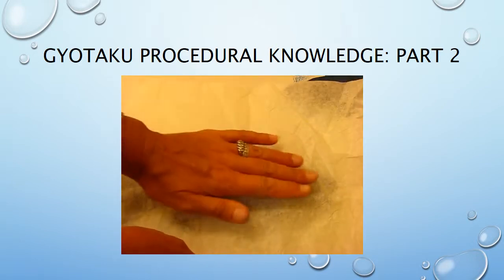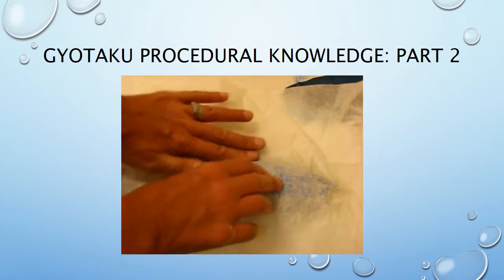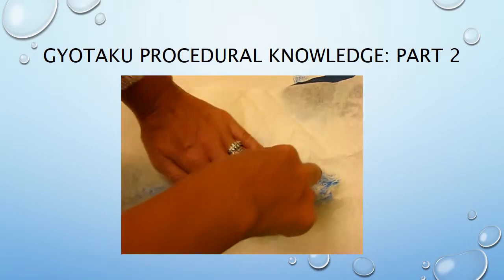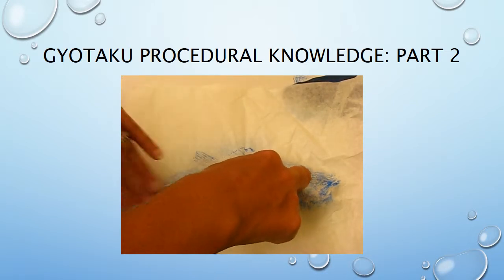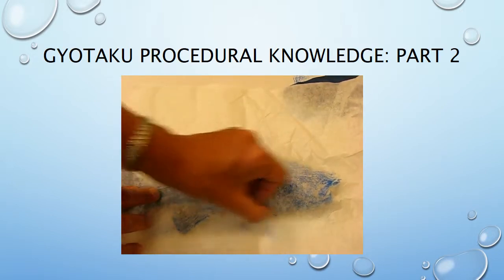You're going to lay the rice paper on the surface — don't let it move once you've got it on there. With your hands, very carefully rub all around the whole fish, getting around the sides and the mouth too. You can very carefully see that the print is starting to come through.